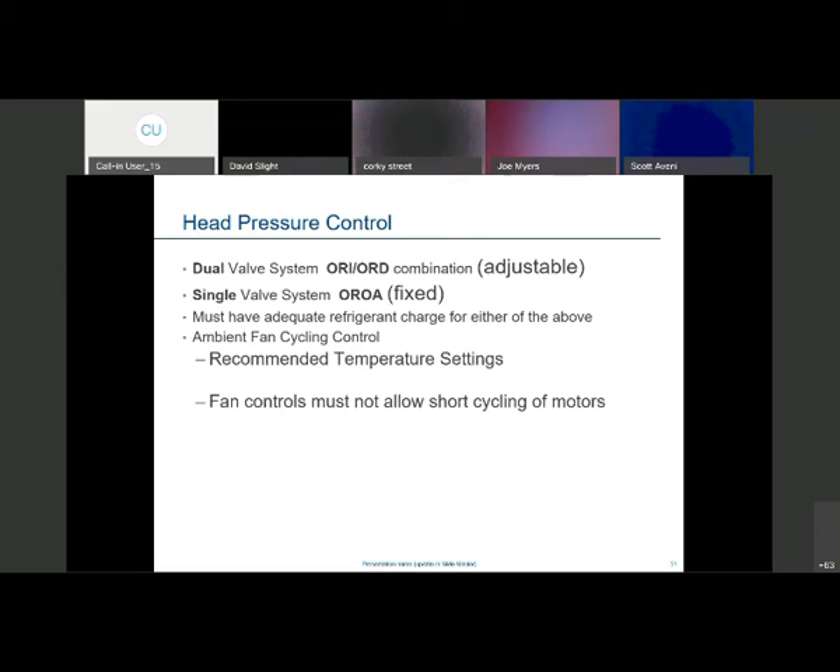You want to maintain a wide enough differential on a fan control to not allow short cycling, so 50 pounds is what guys often shoot for — 200 on the cut-in, 150 on the cutout — and just let that ride back and forth. With 134a you're going to be at lower pressures than that. That fan cycling control is a reverse-acting head pressure control.